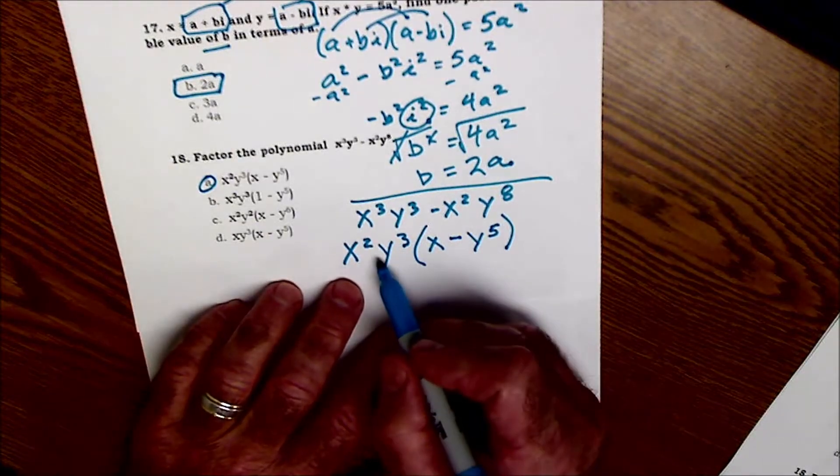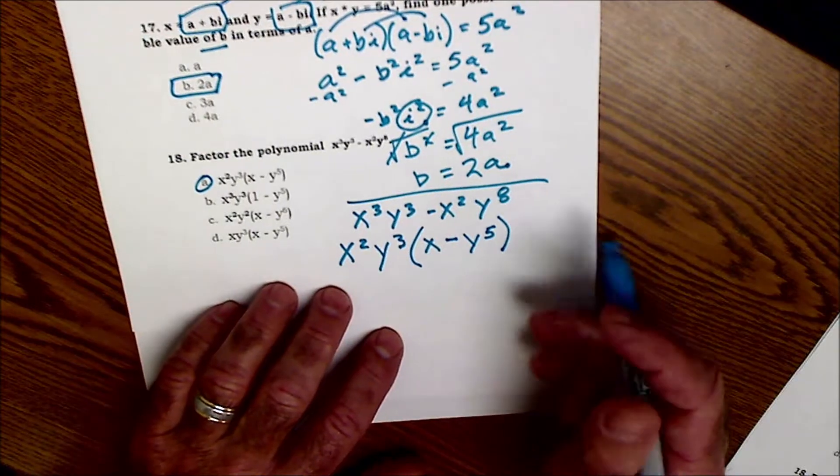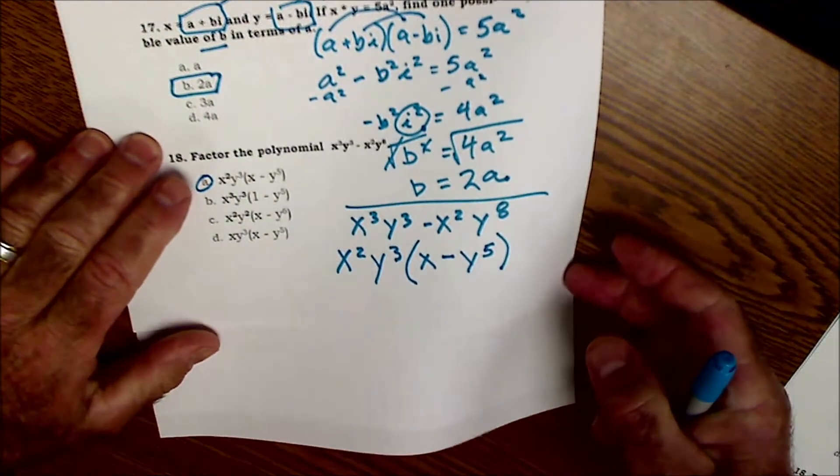The check on that is to distribute back through the quantity here. These aren't easy — these are pretty typical hard Algebra 2 math problems.